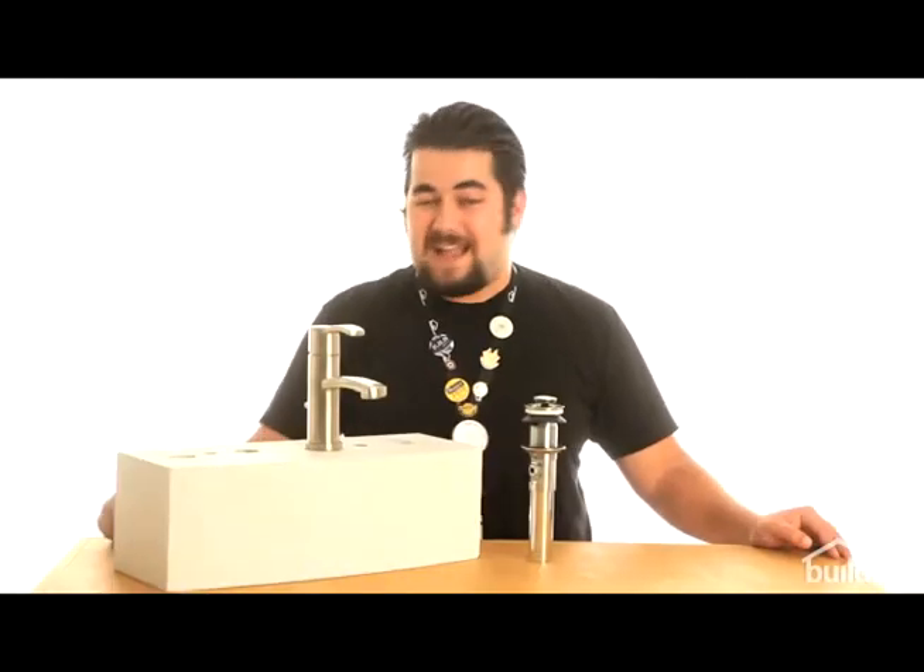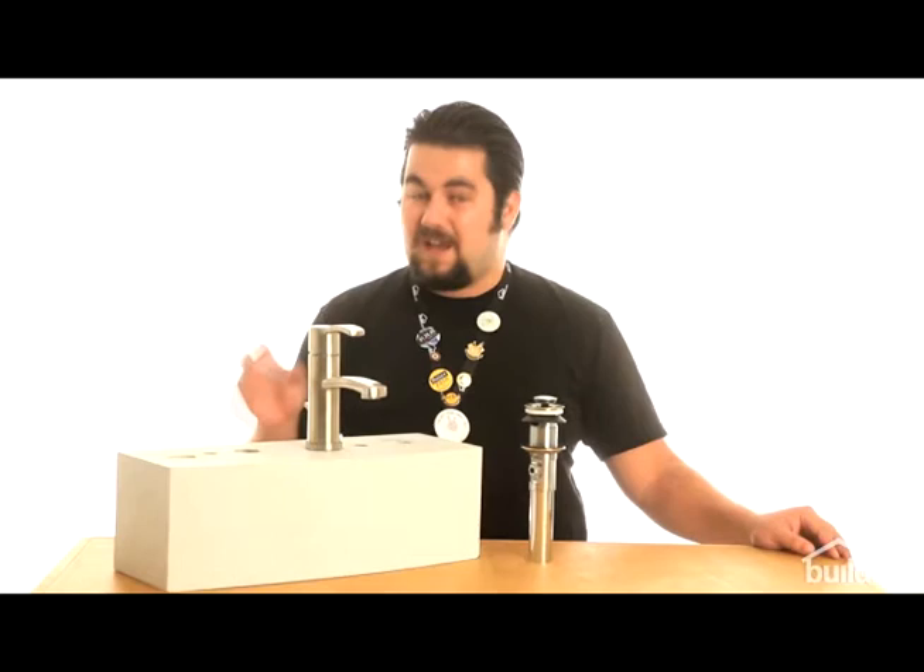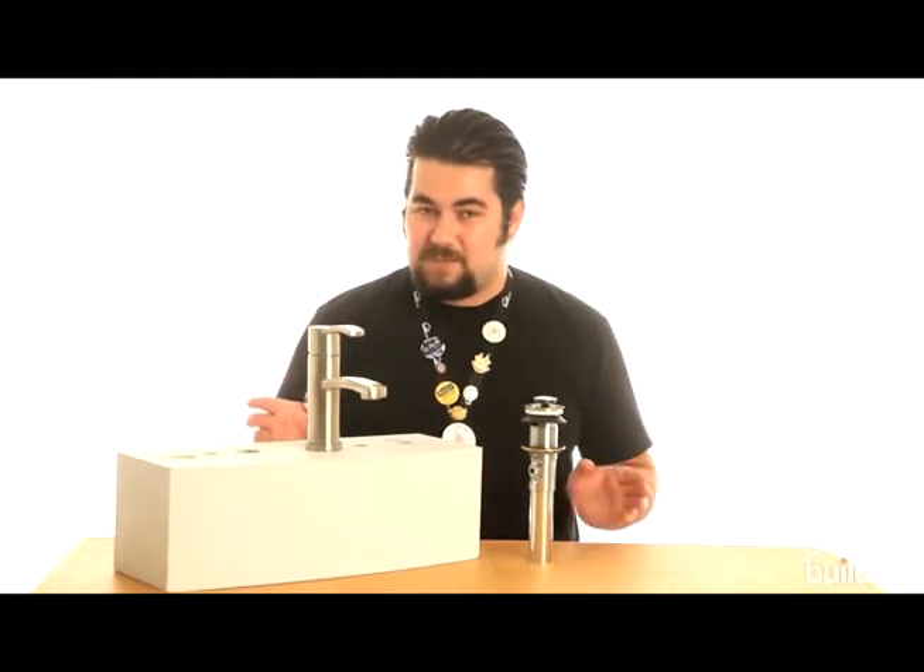The first thing you're going to notice, true to American Standard's beauty and style, is you open up that box and there are very few parts. Easy installation will follow. Solid metal construction, ceramic disc valving — it is ADA compliant and it has a couple of cool features I just want to point out.